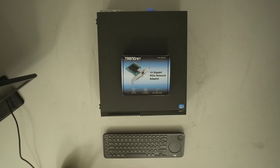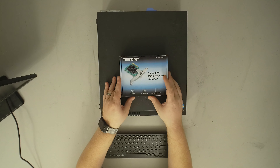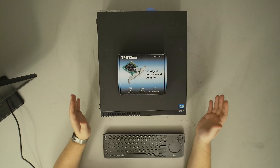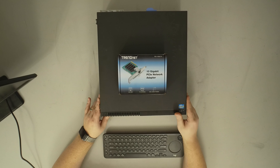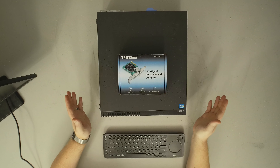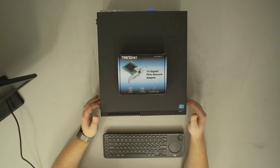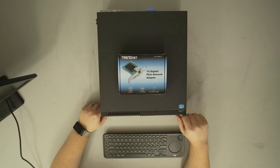We are back and today we have a completed test system and our TrendNet TG10GECTX Gigabit PCIe network adapter. If you missed the build of the test system, there is going to be a link in a card and in the description below. Just a quick rundown: we have a 3770 ThinkCenter M82 with 32GB of RAM, which is more than overkill for testing this little 10-gauge network card.